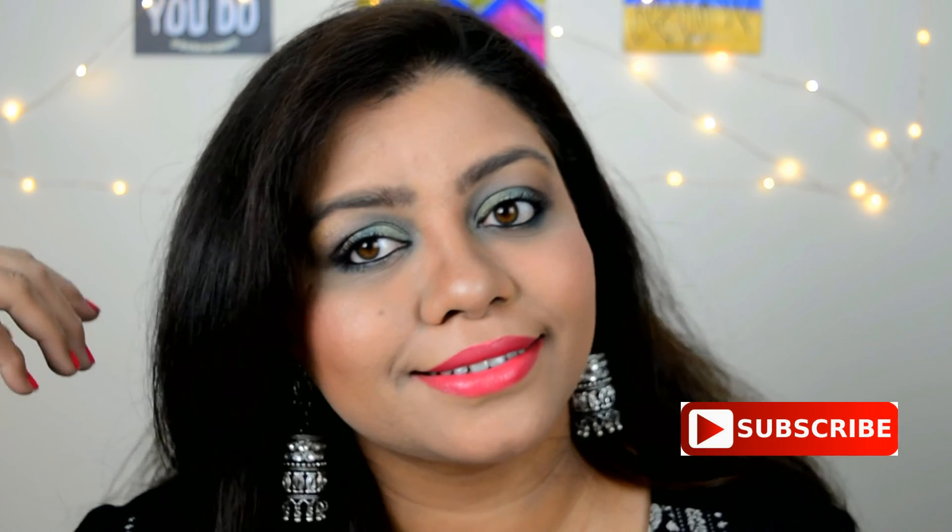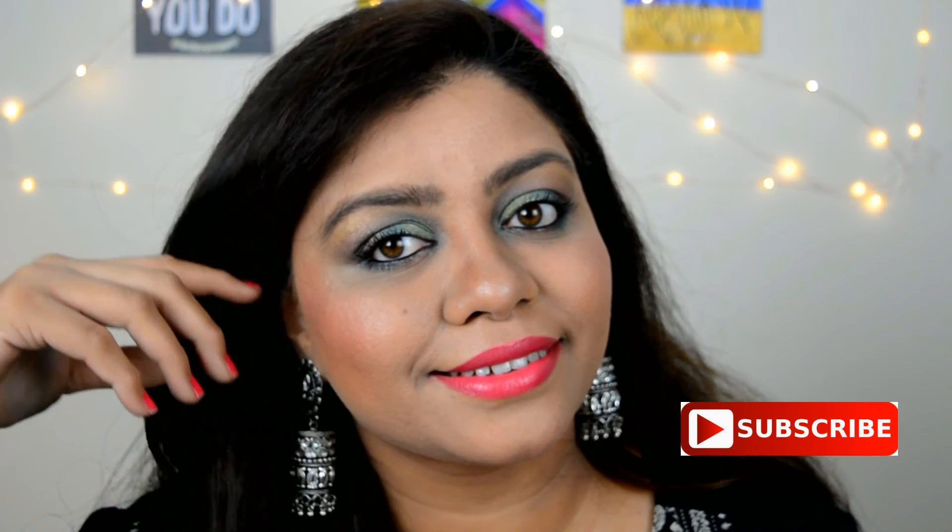And that's it guys — we are done with this look! I hope you enjoyed this makeup look. If you did, you know the drill — please make sure you subscribe to my channel and hit the like button. I shall see you guys in another video. Till then, take care, bye guys!